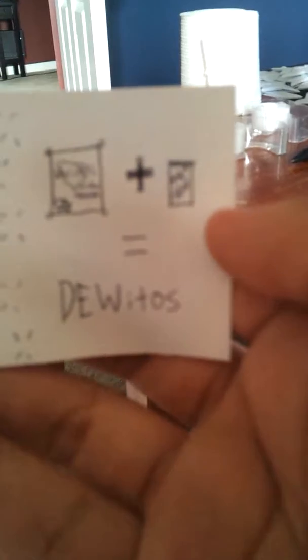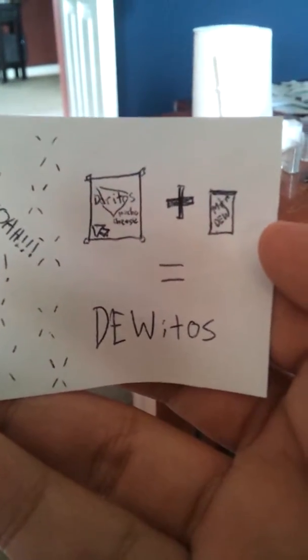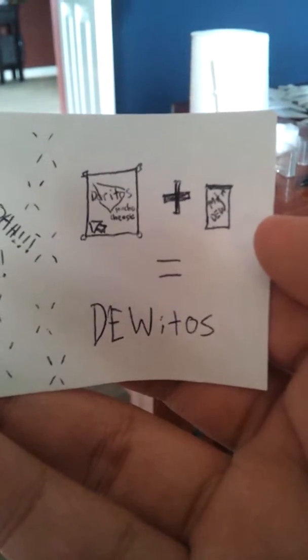And you know, like for headshot, it's like oh. Also, I put like — here, let me get closer. So, Doritos plus Mountain Dew equals Doritos. That's gonna be my new label guys.